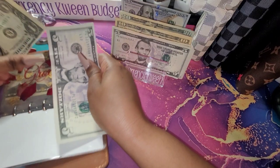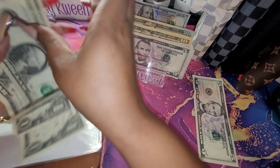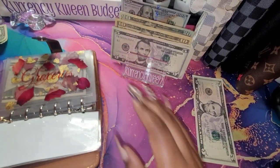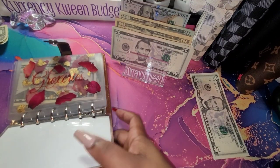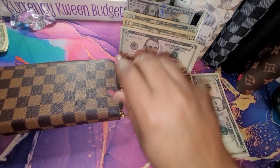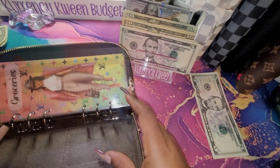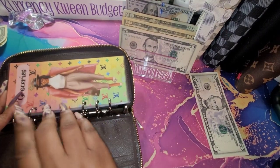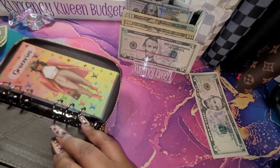For groceries, let's see what we have. I have a five, and then I have my ones. We are saving all of our ones, and I'm thinking about saving my $5 bills too. I do have a new wallet here — I've been waiting on one of these for a while. I can carry all of my cards in here, and it has a zipper and also a binder. I have all of my envelopes in here — that's exciting for me.